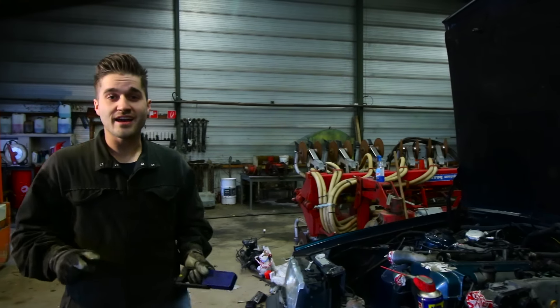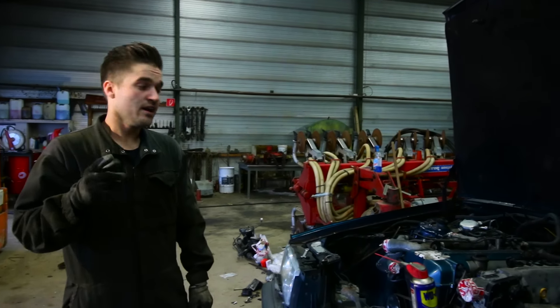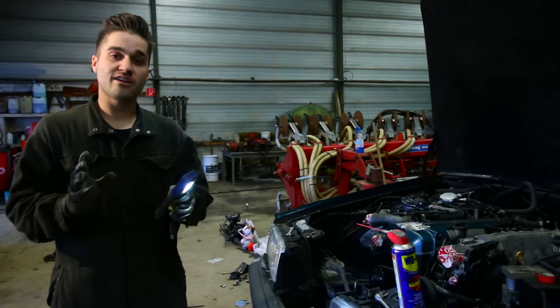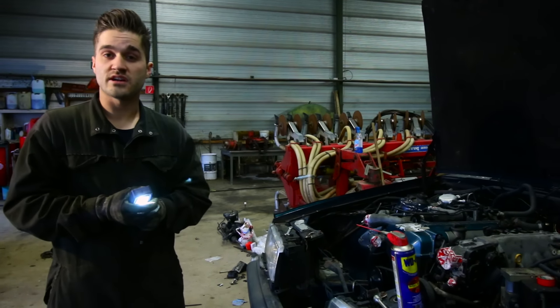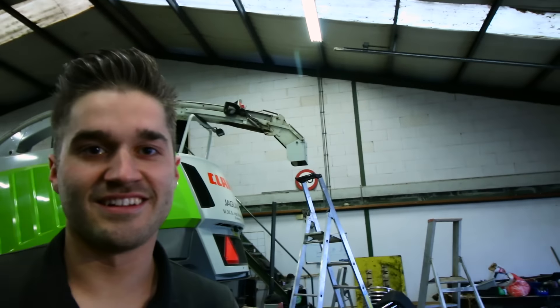The engine is in, and this time we did it within 3 minutes, so it's going pretty good. The return line of the fuel is already on, and now I'm going underneath the car to put on the fuel feed line, and then we can move on to the exhaust. The fuel lines are on the car, and now I'm working on the lines for the power steering, trying to figure out which hose needs to go on where.